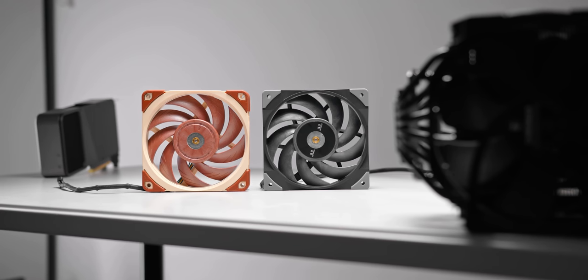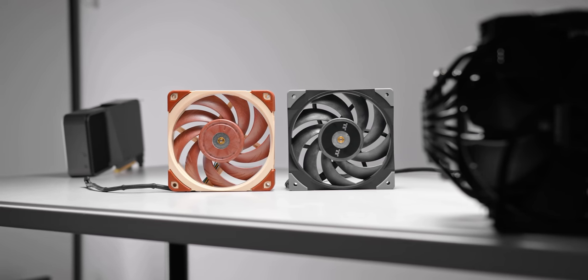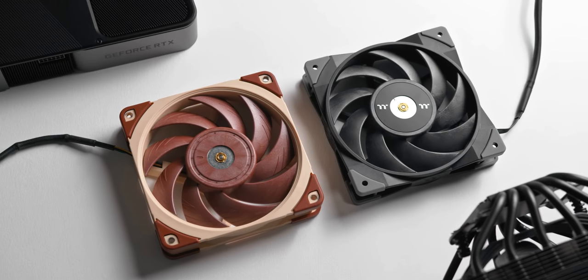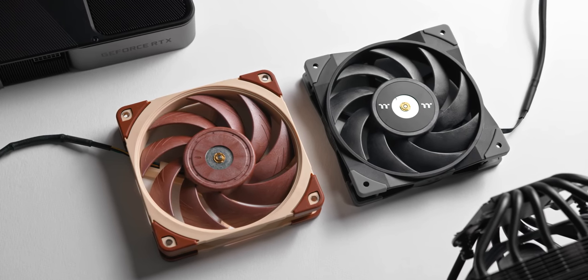To save time, this video will solely focus on comparing these two fans together. Comparing the Noctua to the Thermaltake clones, Arctic P12s, Gentle Typhoons, and many other fans, the Noctuas always came out on top — they have the lowest vibration, lowest motor noise, and the airflow operation is really quiet too. So there's no point including all those fans again just to come to the same conclusion that the Noctuas are the better 120mm fan.